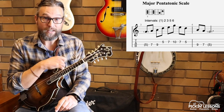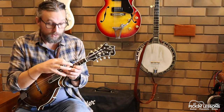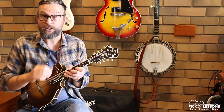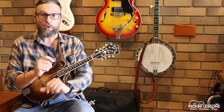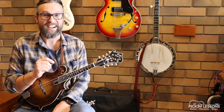Head over to pickinglessons.com where we'll continue looking at scale and arpeggio patterns to fit these two double stop positions, and look at how we can blend over the three strings to get the three-string pattern of this pentatonic scale. We'll also look at the major blues scale and break down that example break. I'll see you there.